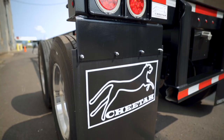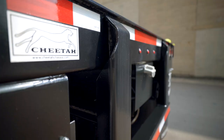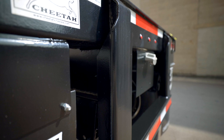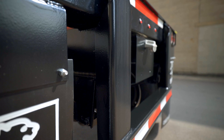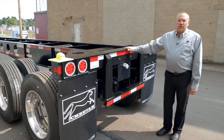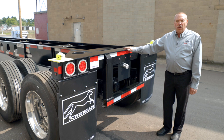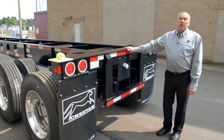Our mud flaps are attached with 5/16 bolts and have a backer strip, so you don't have to worry about them getting torn off. At the center of the chassis we have two large heavy-duty struts set back two inches from the rear of the trailer, doubling as dock bumpers — so you don't need separate dock bumpers. We also have a 4x4 bumper tube at the rear, and this trailer is engineered to work with dock locks at any dock.